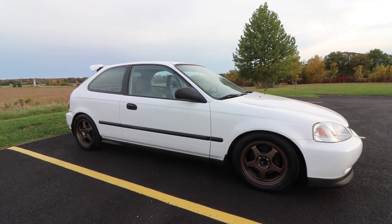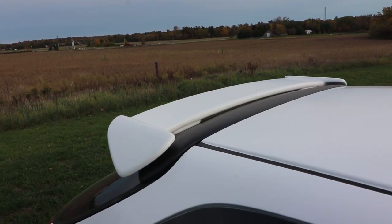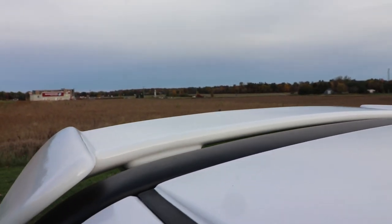All right guys, the Type R wing is now installed on the Civic. I'm just going to give you some close-up shots — I think it turned out really nice. I'm looking forward to the next upgrade, which is going to be the grille and the side markers. I got the grille already painted — just flat black, pretty simple. The side markers are going to require some cutting on the fenders, but from what I've seen online it seems like a pretty easy process. Let's take a quick look at how the wing looks. Thanks again guys — leave a comment, hit that like button, and subscribe if you're new to the channel. I'll see you guys in the next episode of Garage Specific.